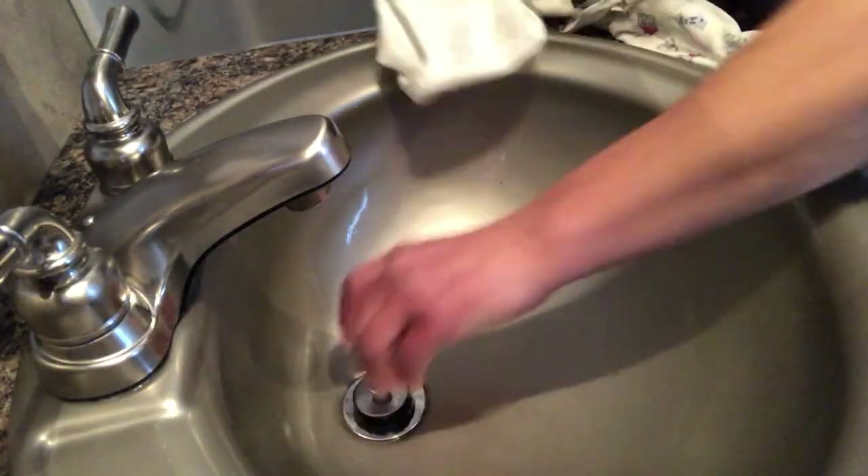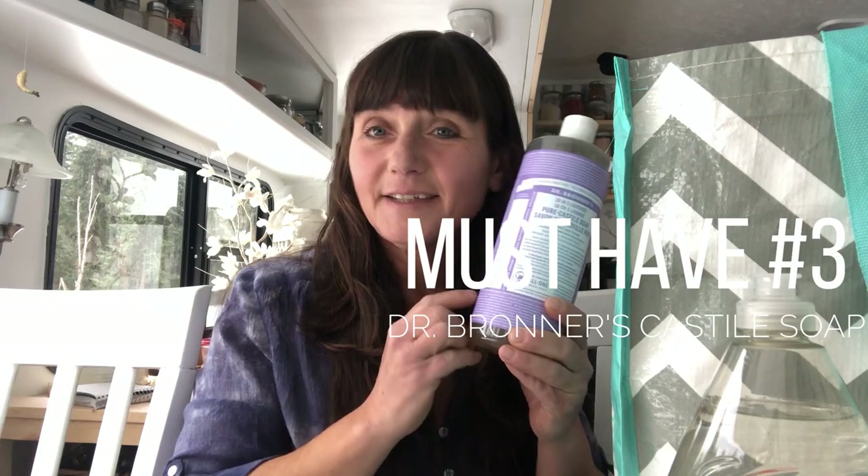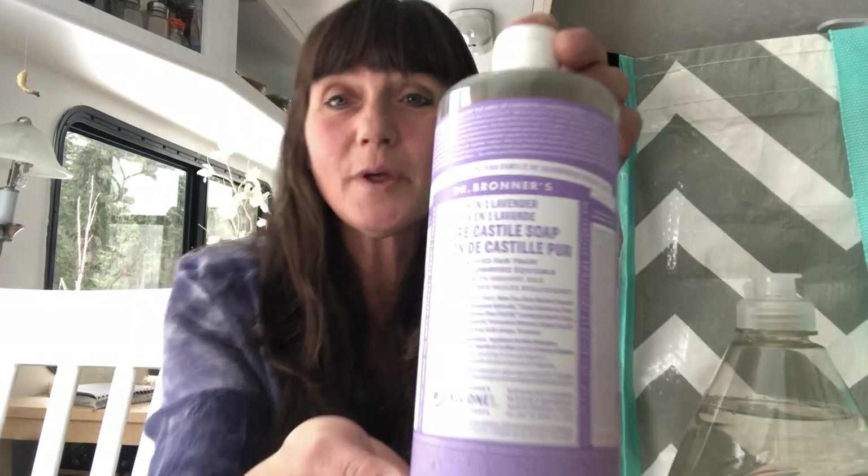Anybody can do this. Everybody knows that I love Dr. Bronner's. Dr. Bronner's has been around for a really long time. It smells amazing — it'll make your house smell so good. Use it full strength or diluted in a bucket of water; it's great for everything. It has just as many uses as Ivory, if not more, because you can also use it on yourself — including your skin, your hair, your pet. So many uses. Wonderful all-purpose cleaner.